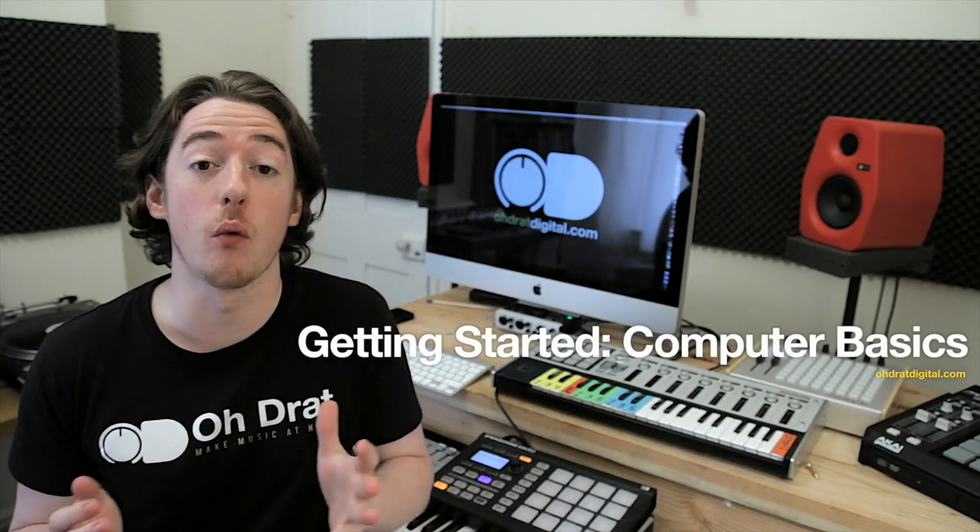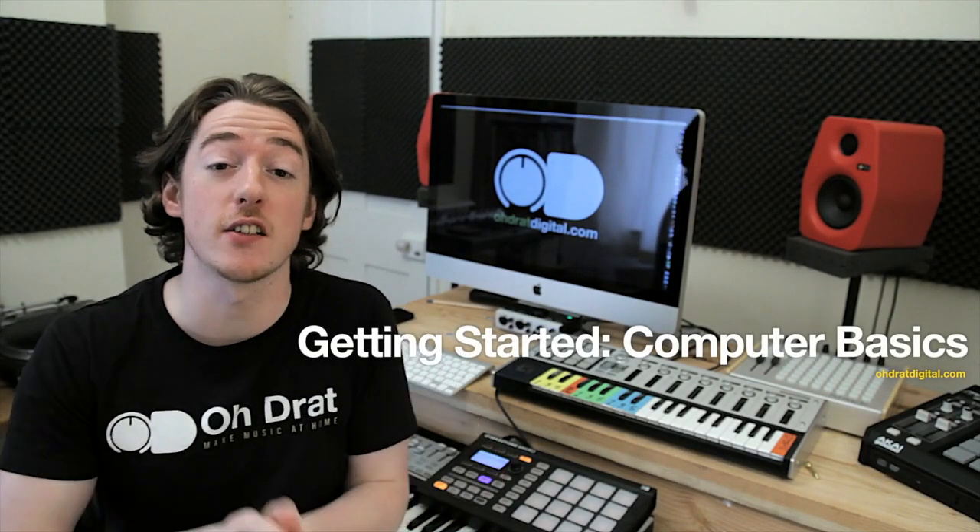Let's take a look at what we need to actually get started. Good news — if you're watching this, you've already got a computer, and if you bought your computer in the last 18 months or so, you can almost guarantee that you're going to be absolutely fine to run all the music software we've got planned and do everything in the course.